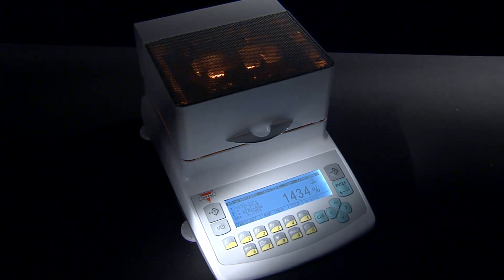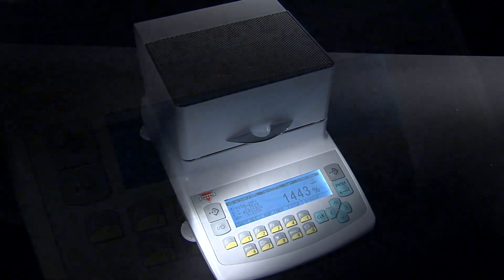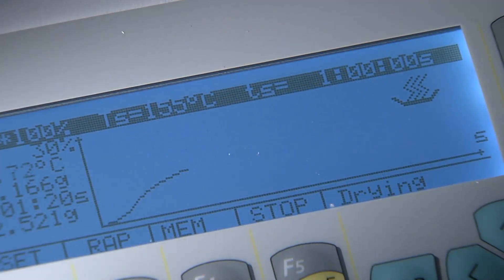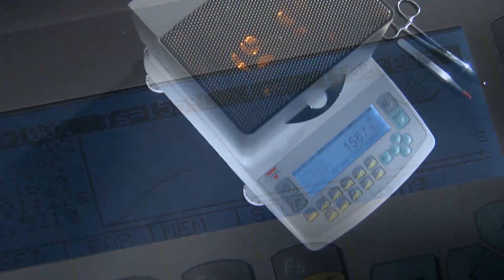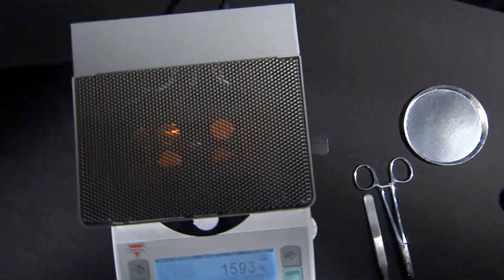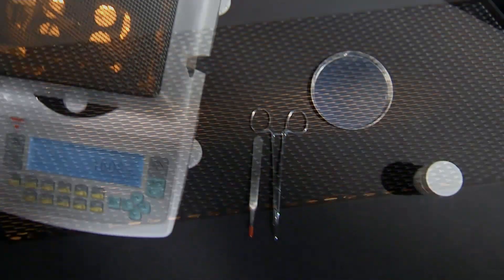The analyzer is equipped with a graph plotting function that is used to plot results in real-time as data is gathered. The AGS also features multiple analysis modes that allow performing moisture analysis based on user-defined parameters or automatically.